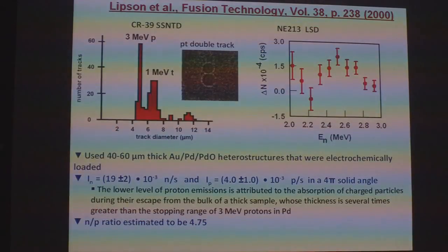As a sanity check, we look at results Lipson reported in 2000 in Fusion Technology. They determined a number of protons and tritons using CR39, as well as neutrons using a liquid scintillator detector. They had a silver palladium-oxide hair structure that they electrochemically loaded, and they detected 19 × 10⁻³ neutrons per second and 4 × 10⁻¹³ protons per second in 4π solid angle. They estimated their neutron-to-proton ratio to be 4.75, and also said their protons were underestimated. So for all practical purposes we're getting the same number as Lipson and Rosetsky, essentially saying the primary reactions are near unity.